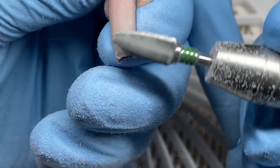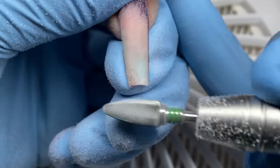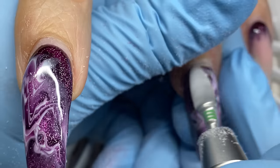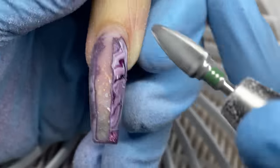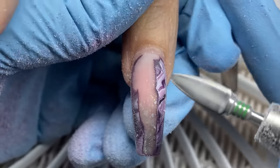I'm using the mean green bit from Atwood Industries at a very high speed, probably about 25,000 to 30,000 RPMs, maybe even a little bit higher. I'm using this to debulk the nail, especially the lower part of the nail towards the free edge.